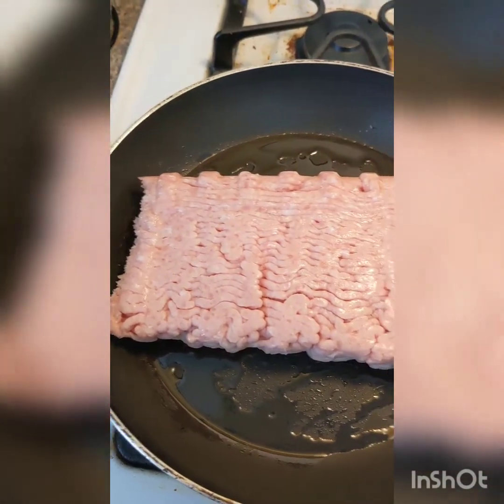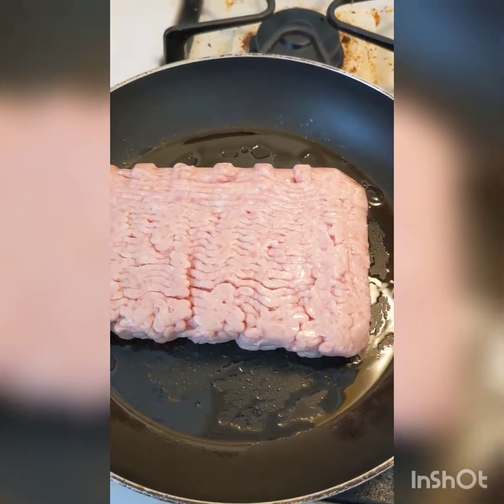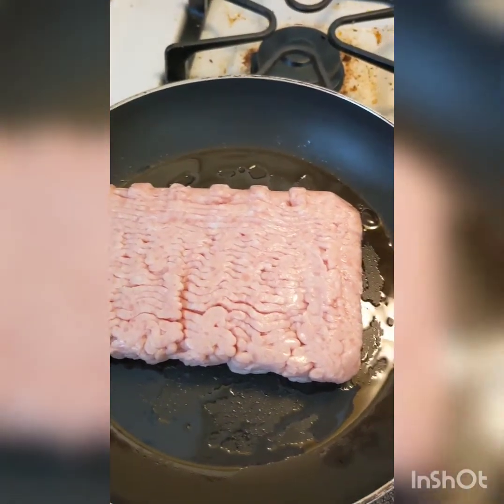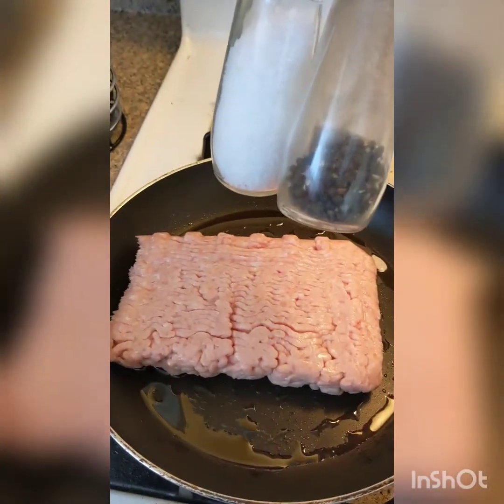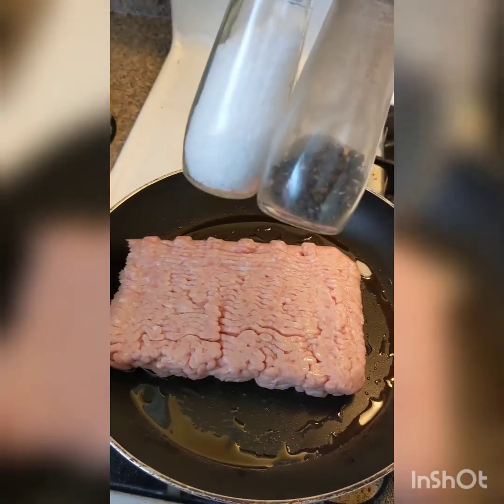For meats, you can use ground sausage if you'd like. If you are going to use sausage links, definitely take it out of the casing first. However, some of us are allergic to sausage, so I'm just using ground chicken. Regardless of whatever meat you'd like to use, feel free to season it with whatever you'd like.